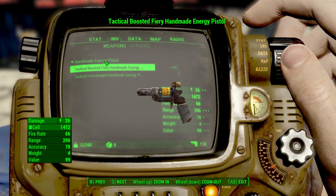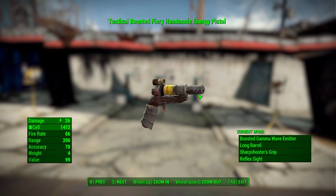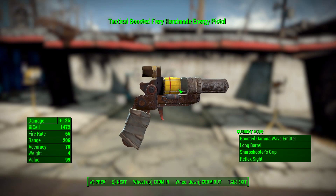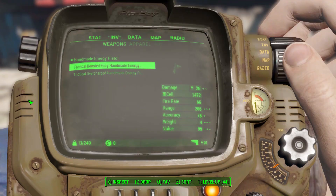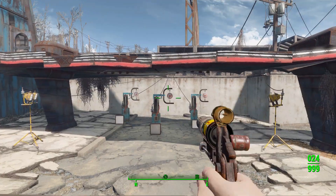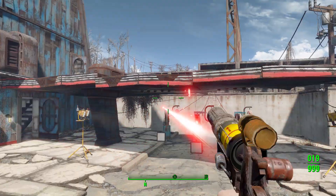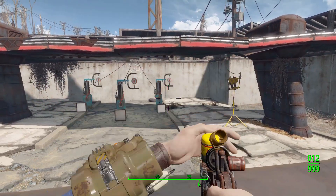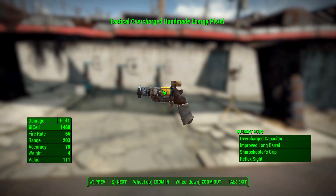I made a tactical version with the boosted gamma wave emitter, so it will light some things on fire, which is pretty neat. I do like the look of it once you get the larger barrels on — it looks very interesting. Let's try that one first to add a bit of fire damage to our shots.